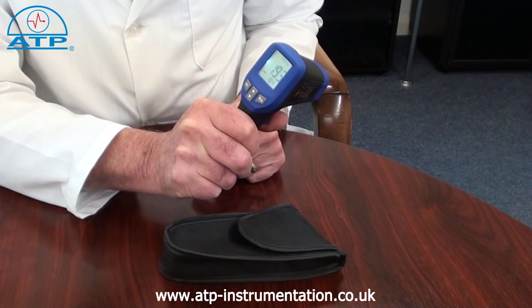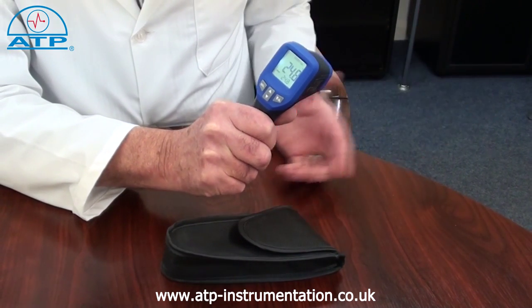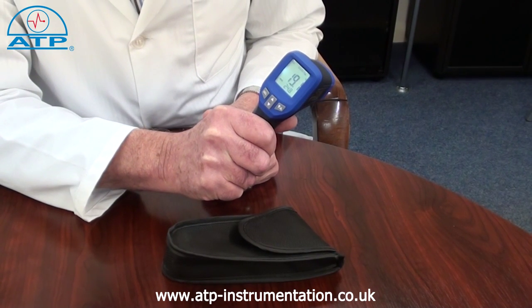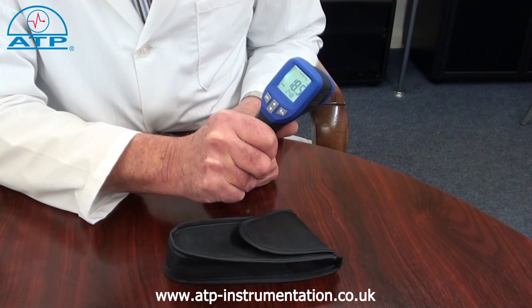Holding the button facilitates a scan mode where the reading continually changes relevant to the temperature of the surfaces being measured. There is also a min-max memory since power on.